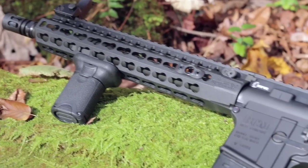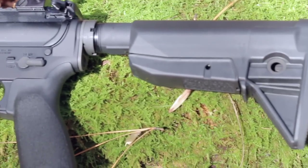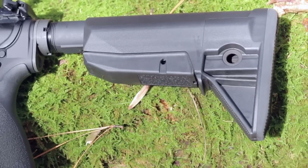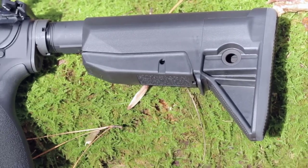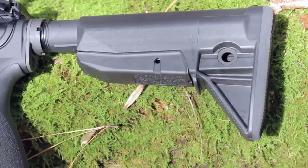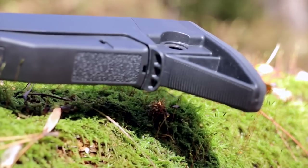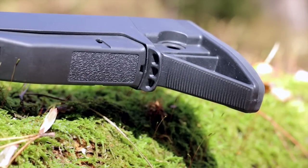The most striking feature of the Mod Zero is that the release lever makes up the entire underside of the stock. Right hand, left hand, gloves, no gloves, right side up, upside down — the lever's size and location make it easily accessible under an extreme variety of positions and conditions. The lever has minimal texturing, though it's so big you can just wrap your fingers around the whole thing and squeeze to release the lock pin.